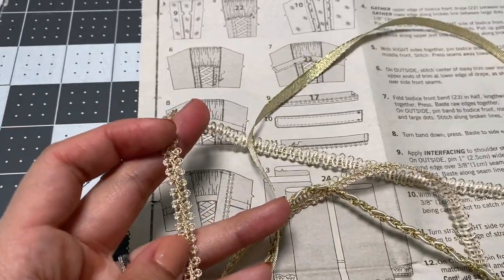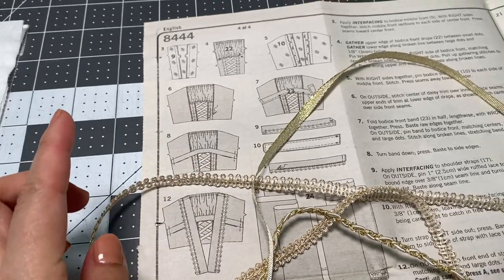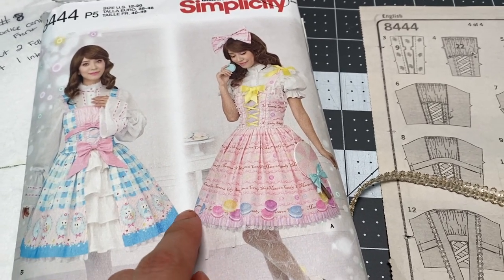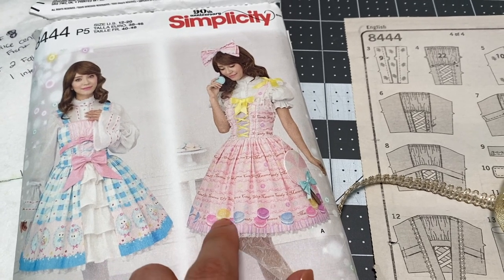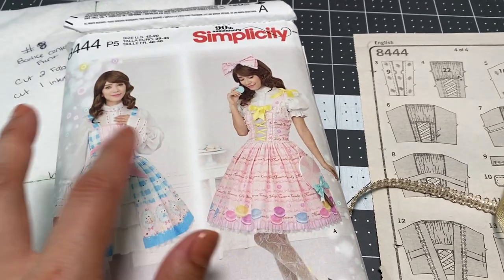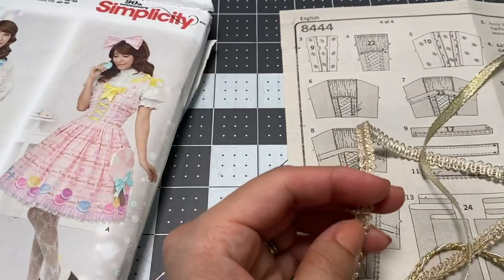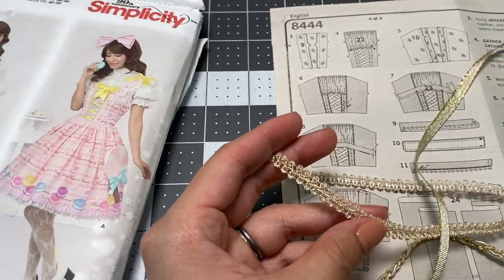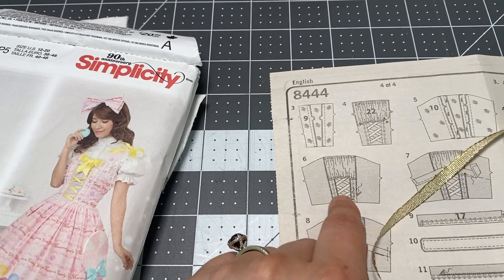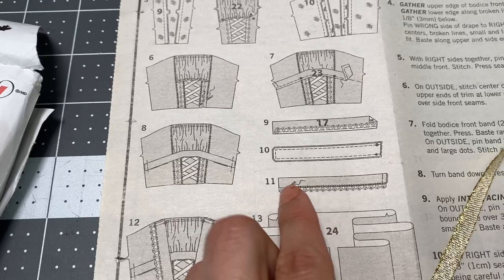I know that I want to put a trim at the bottom edge of the skirt because the skirt is going to be a full circle. This is the basic skirt I'm doing — I'm not doing the opening — so I'm going to put some trim along the bottom edge just to give it the matching element to match the bodice up top. I have enough of this one to go completely around the whole bottom edge.